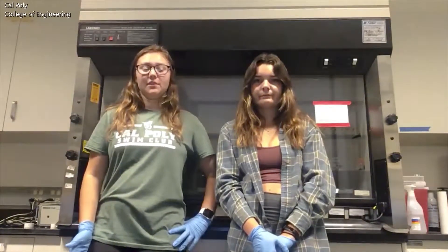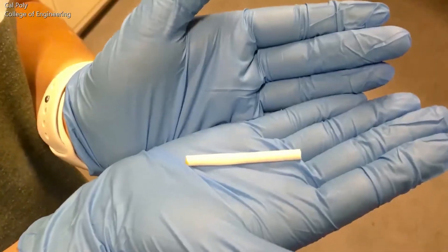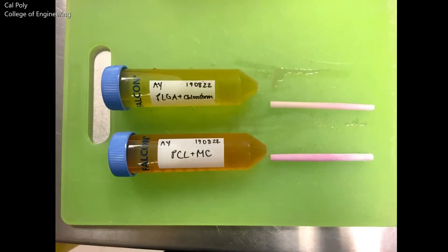Current tests for both polymers are ongoing, but hopefully in time this will allow the lab to complete studies that have a longer time point to gather more accurate data. In addition to our research this summer, Abby and I have also made many scaffolds for our cell culturists to use in studies of their own. Thank you for watching and we hope you join the SERP family.